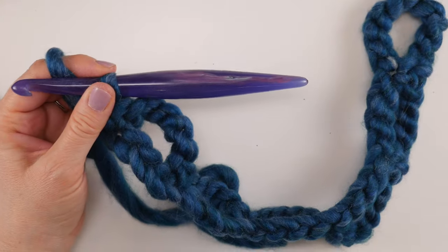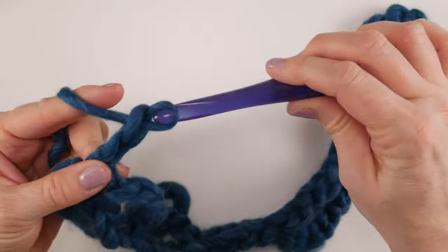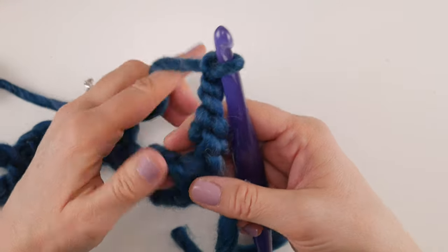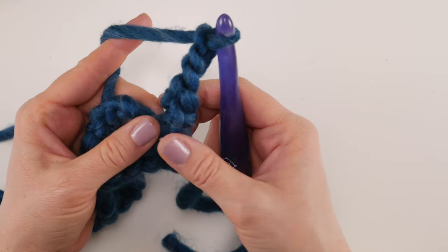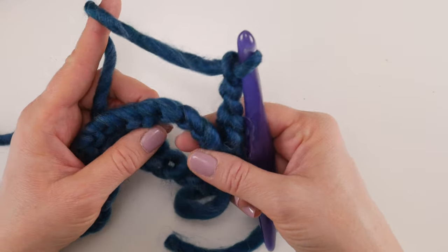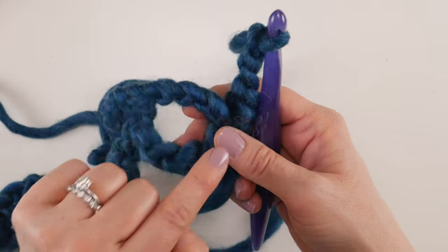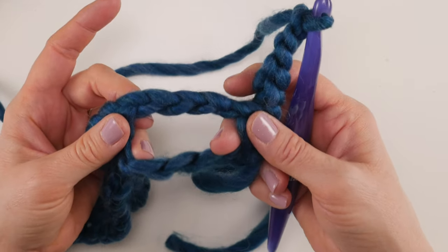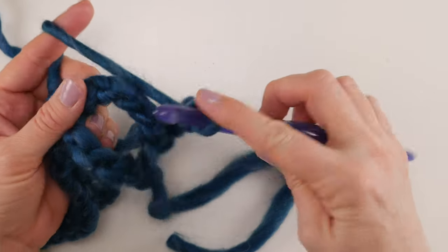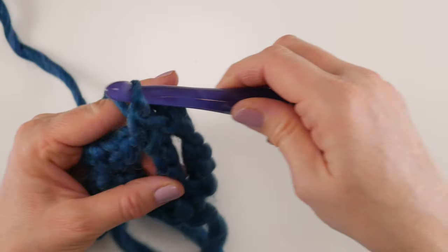Next we move on to row two. Chain 5 and turn your work. We're going to skip that first single crochet we made and work a single crochet in the chain-5 space — in the written pattern it's called the 'chain-5 space.' When we made those five chains it created a big loop, so just go right into that space with your hook, bring up a loop, wrap yarn around hook, and bring it through both loops.